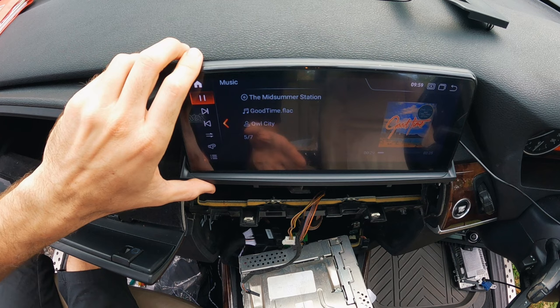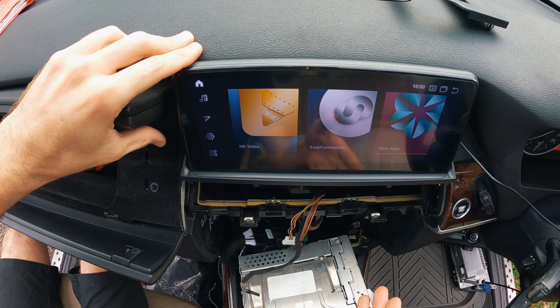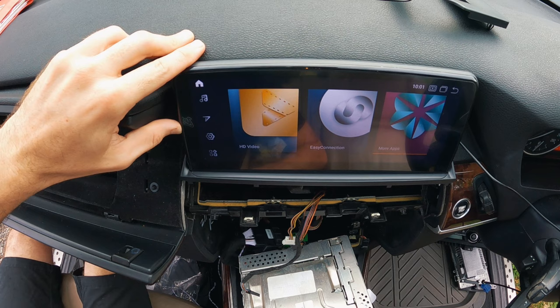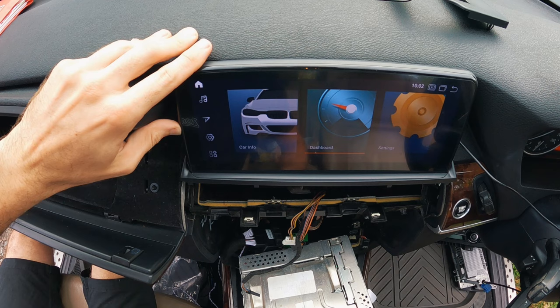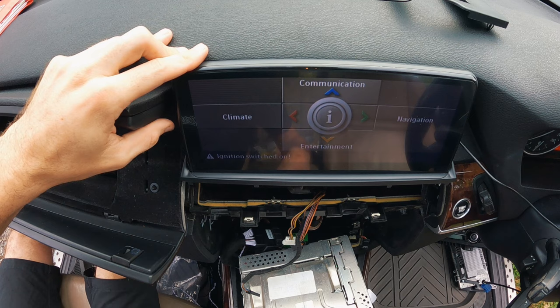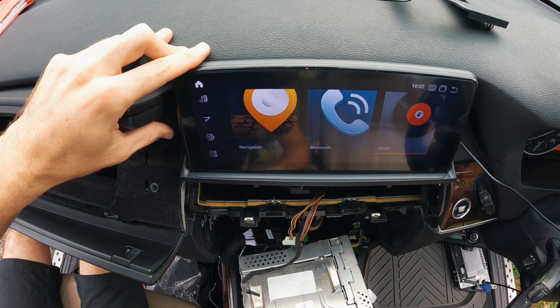It all looks pretty good, nice and snappy, and we've got audio — so that's pretty good. I haven't connected the GPS antenna, but there's nothing tricky there, that should work. I'll power off the car and reinstall everything properly, basically just put everything back together in reverse order. As I mentioned at the start, it integrates with the iDrive as well — for things like car info, if you click on car info it takes you back to your normal CCC screen where you can see info sources, change your climate, and so on. And if you want to get back into the Android, you just hold the menu button and it brings you back.